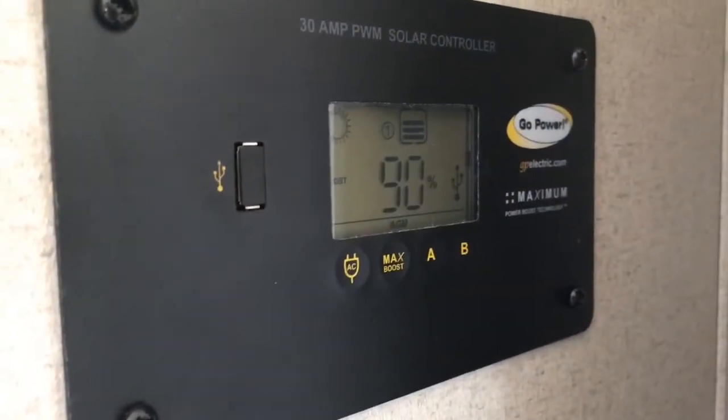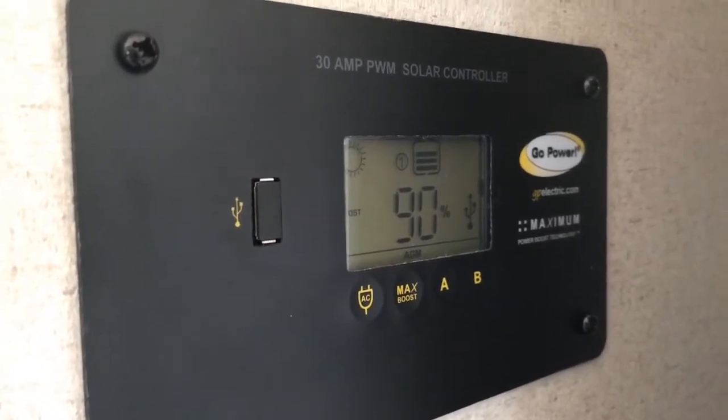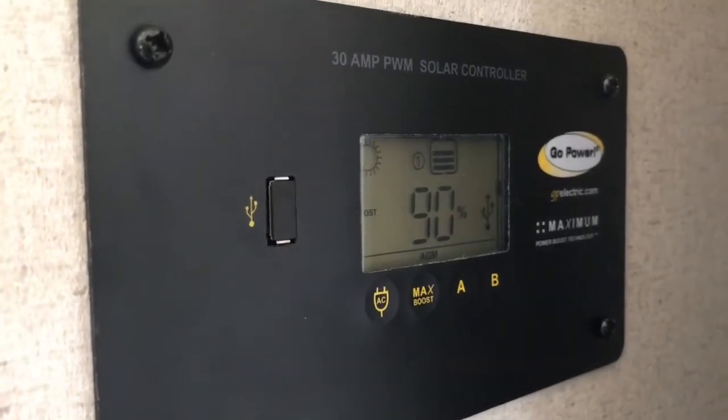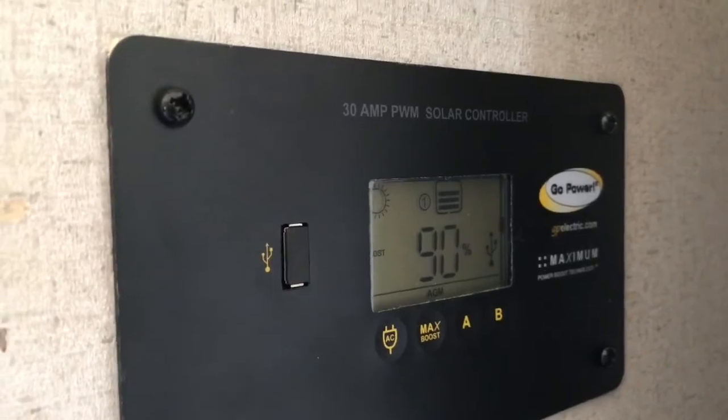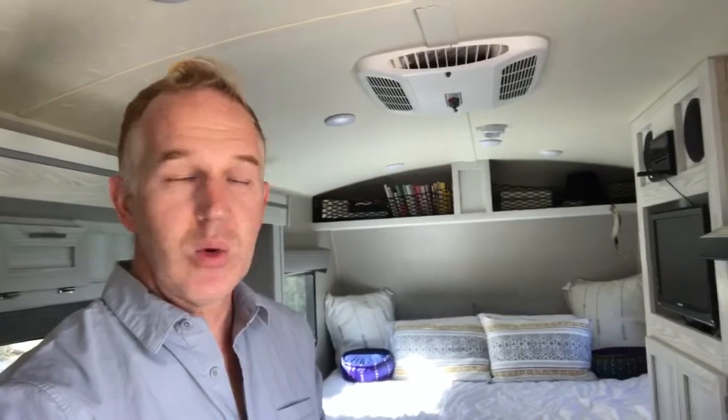The solar will drop down to the mid-70s at night with the heater going — maybe 72% in the morning with the heater, hot water heater, and the max air vent on. However, as soon as the sun peaks up it bumps right back up to 90%. Three-day solar test: I was attempting to show a solar drawdown, but with the high desert sun there really isn't anything we can do to make the solar less than 90%. It's excellent if you're going dispersed camping, boondocking, or off the grid — you can pretty much rely on your solar to power your entire unit pretty much indefinitely.